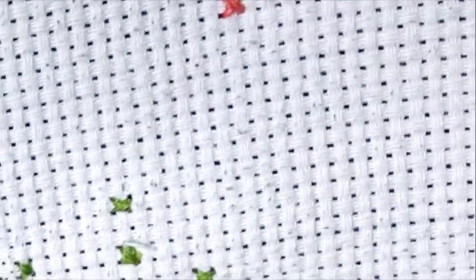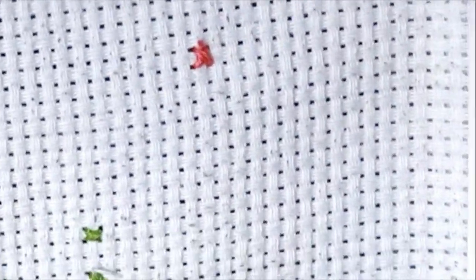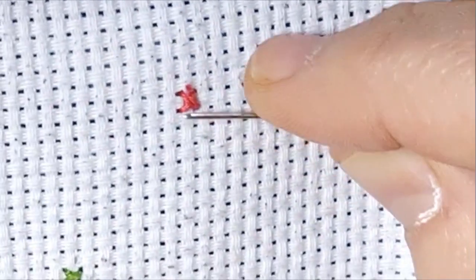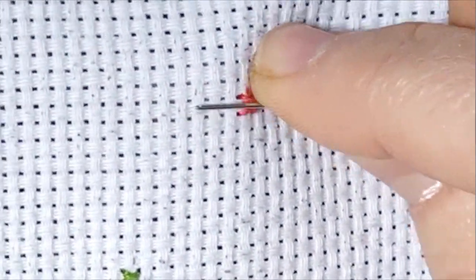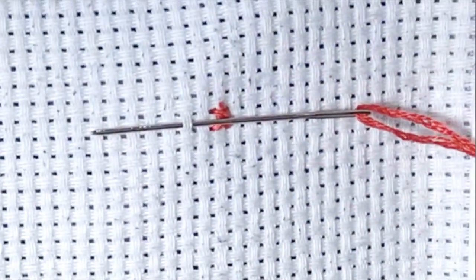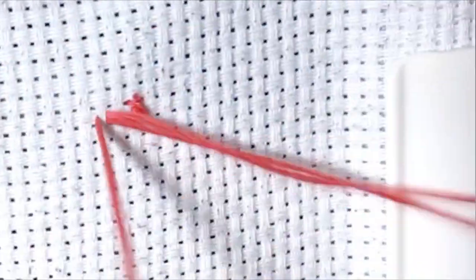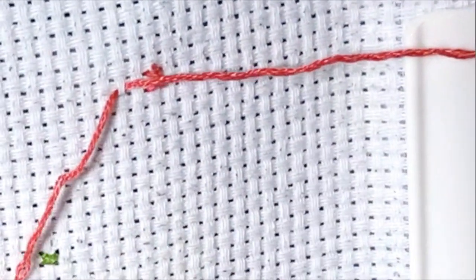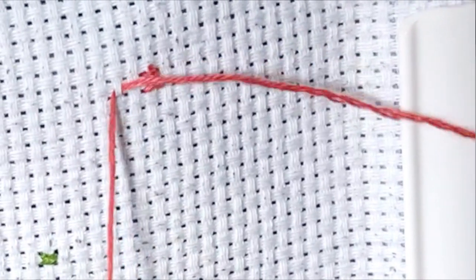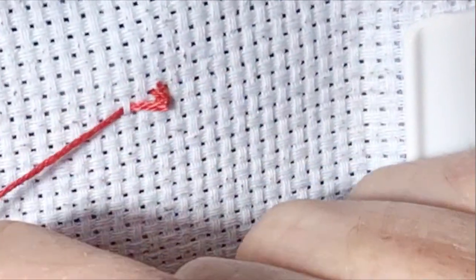That is how I start. Every time I'm finished I'm going to cut it off and start again so you can see. We're going to start — I go through the hole, do you see what I mean? I'm going through, then I pull it. You can leave a little string in the back in the beginning if you're scared you'll miss it, and then you can just cut it off.